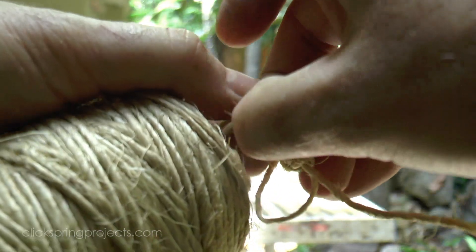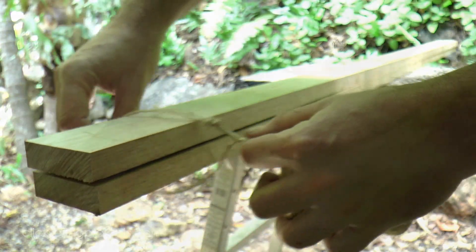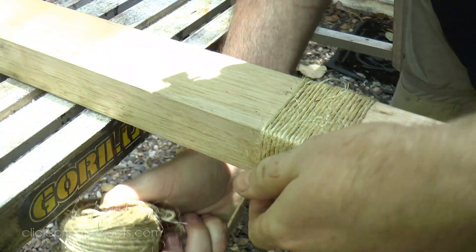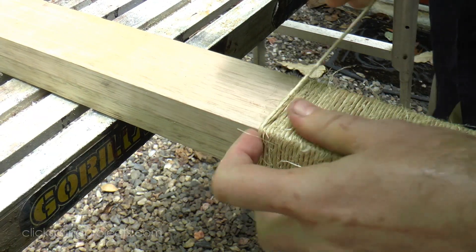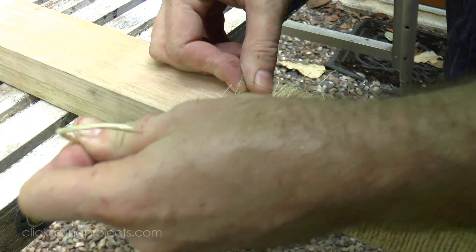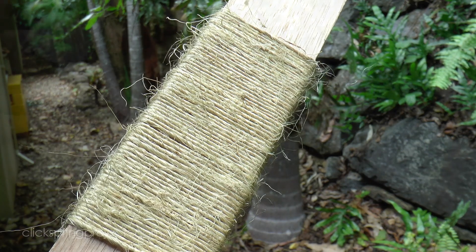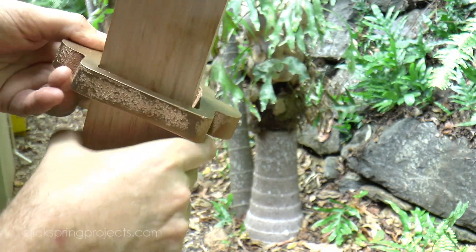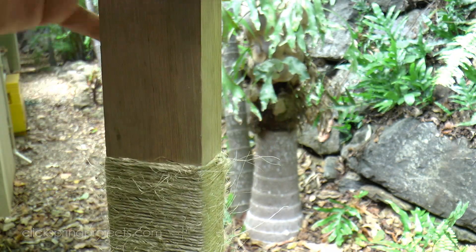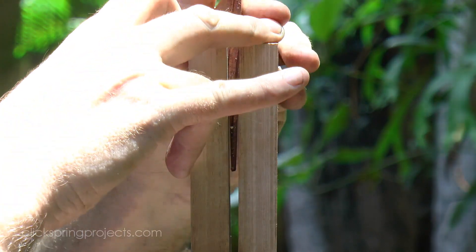The jaw arms will experience a significant force when they're wedged apart. To oppose that force, I used a simple twine tightly bound around the perimeter of the two pieces of wood. The twine also serves the purpose of keeping the casting in its operating position, just below the start of the taper. A shallow timber wedge was then slotted in between the two jaw arms and hammered home.